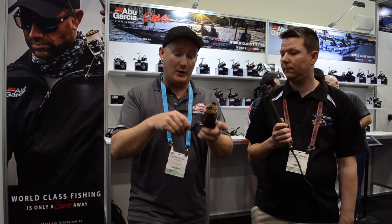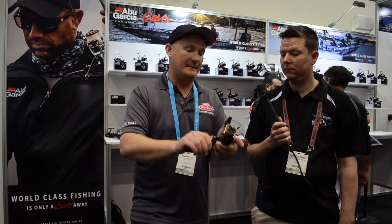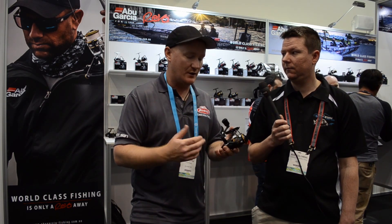If you're going to be lure casting, you don't want to have downtime undoing tangles. This spool and oscillation system — which is a slow oscillation system — will alleviate a lot of those tangles. And also the Everlast bail system: every time you open that bail and turn the handle, that bail system is going to click over every single time.